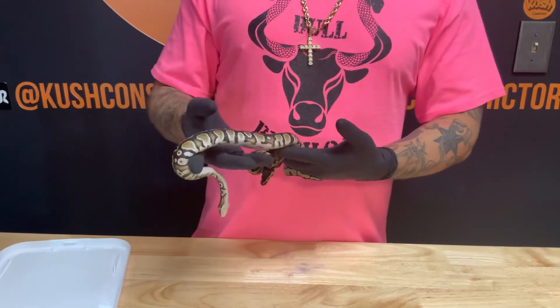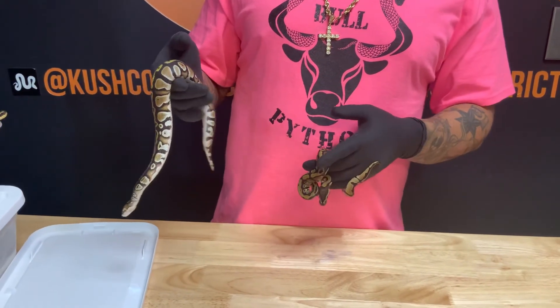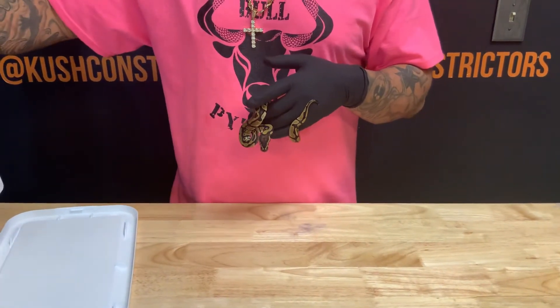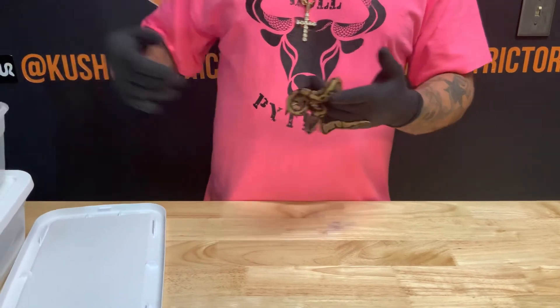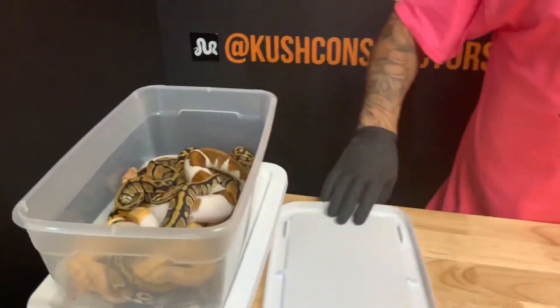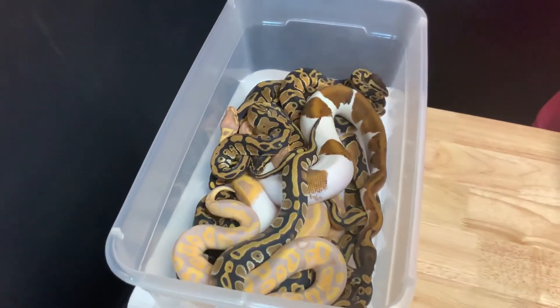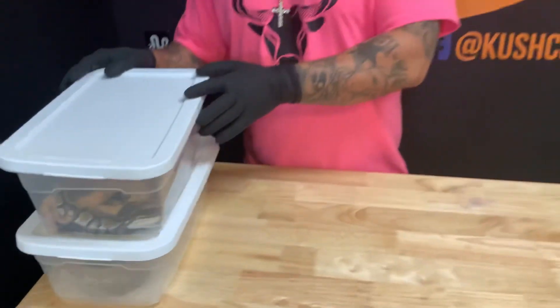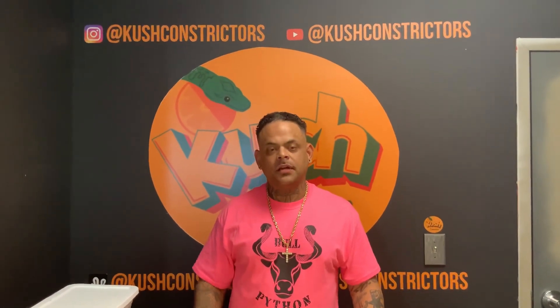So there we go, you guys — three clutches, actually four with the single egg clutch, the lone survivor. A few of them will be available. Thank you guys for tuning in and checking us out here at Kush Constrictors. If you like the video please hit the notification button. Subscribe, like, share, comment — all that stuff. Until the next video, thank you for checking us out and have a good night.